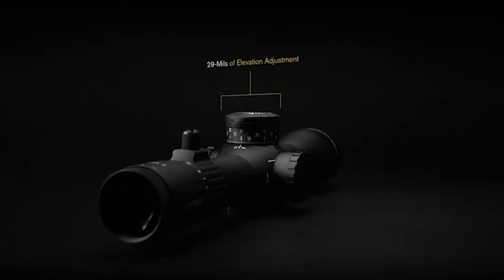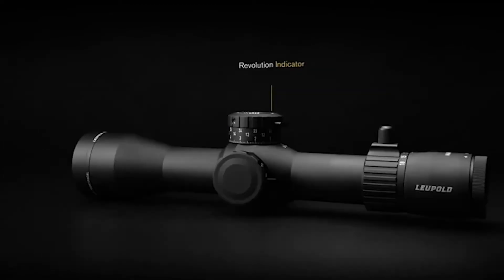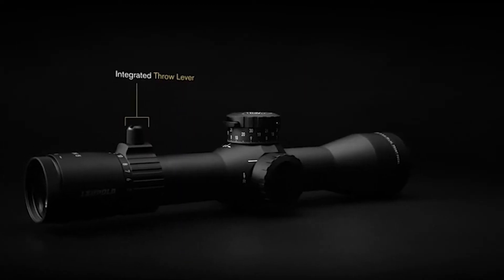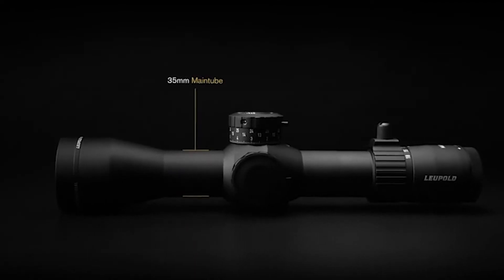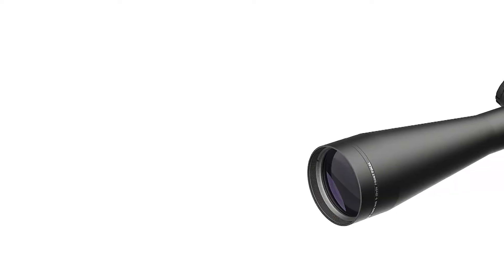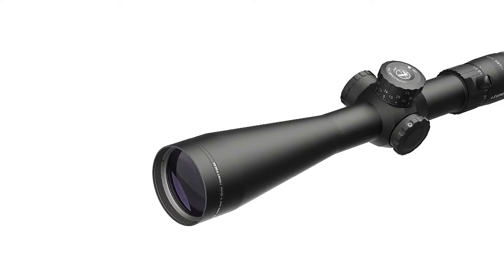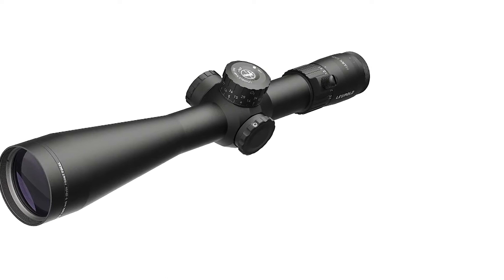The great thing about these scopes is they were designed from the ground up to enhance the system — the shooter, the rifle, and the optic all working together as one unit. We spent a lot of time on ergonomics and how the shooter interacts with the scope. Starting from the back, we've got a fast-focus eyepiece so it's really easy to get your diopter adjustment if you have more than one person shooting.